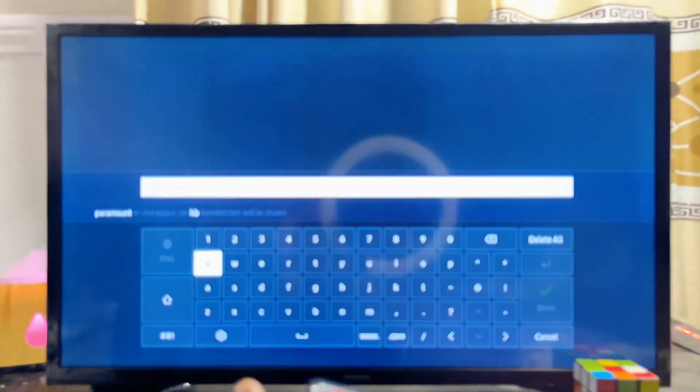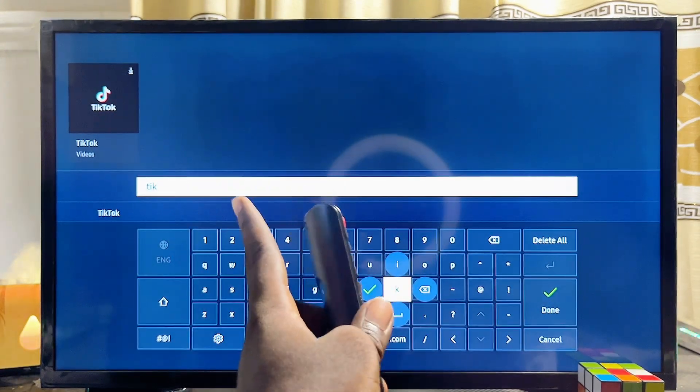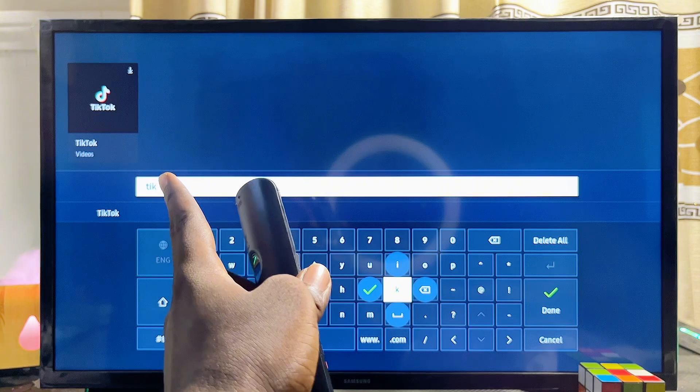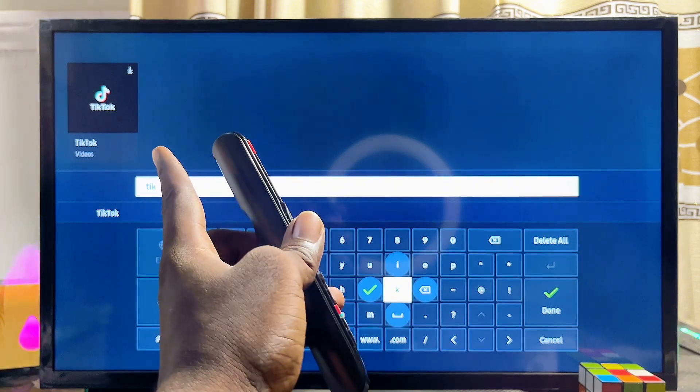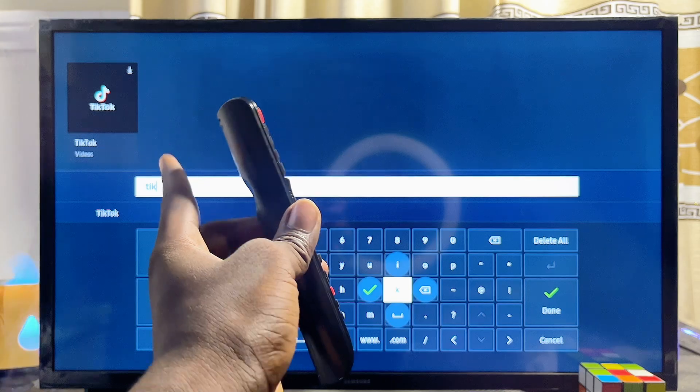Then you want to go ahead and search for TikTok in the input field. As you can see, even before I finish typing 'TikTok' you can literally see the TikTok app appear at the top of the Samsung Smart TV app store.